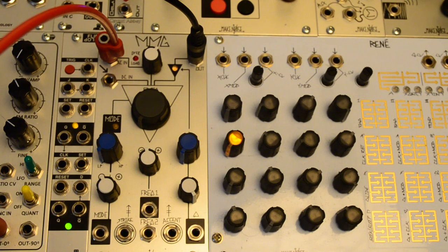This module is a descendant of the legendary quad multimode gate. The MMG is a resonant low pass and high pass morphing filter with a smooth overdrive circuit and incorporated back drills for low pass gate functionality.